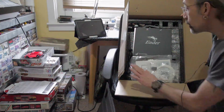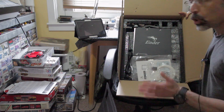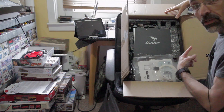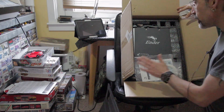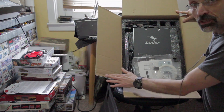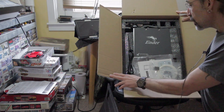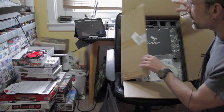Hi guys, welcome to this video. This is going to be a not in-depth video about my newly received 3D printer — it's a Creality Ender 3. I'm completely new to all of this, so if you want to ask me any questions feel free after this video; I'll answer to the best of my ability.